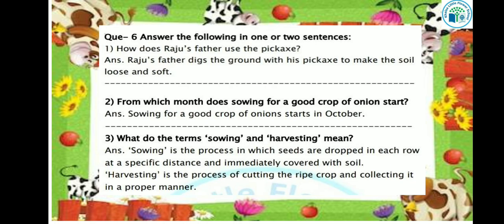Let's see the next question: From which month does sowing for a good crop of onions start? If we grow the onion crop in October, which is the right time to make the soil loose? The answer is: sowing for a good crop of onions starts in October, which is the right time to make the soil loose.